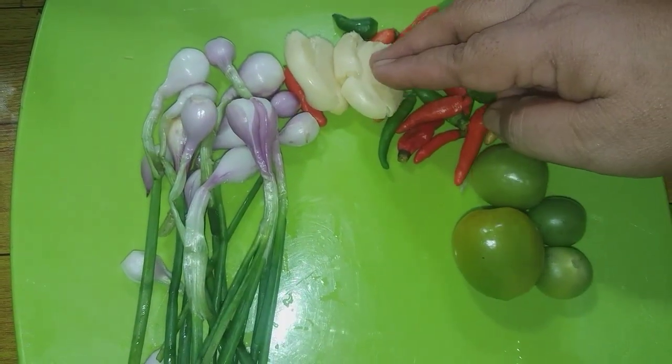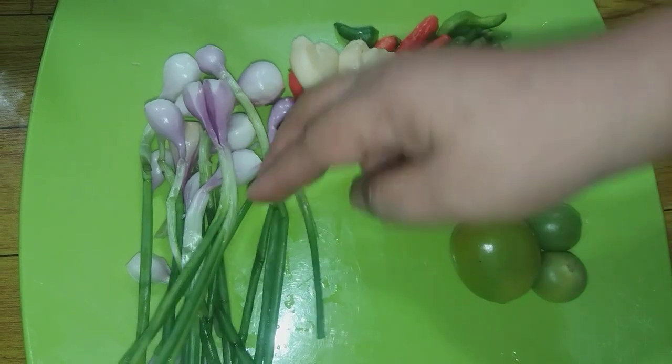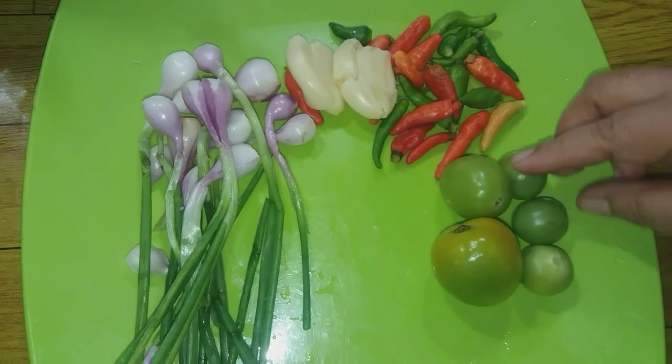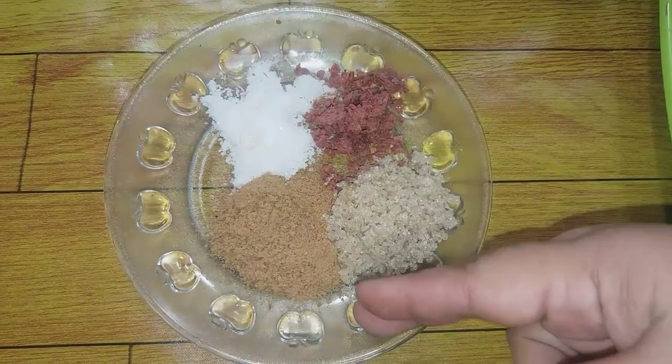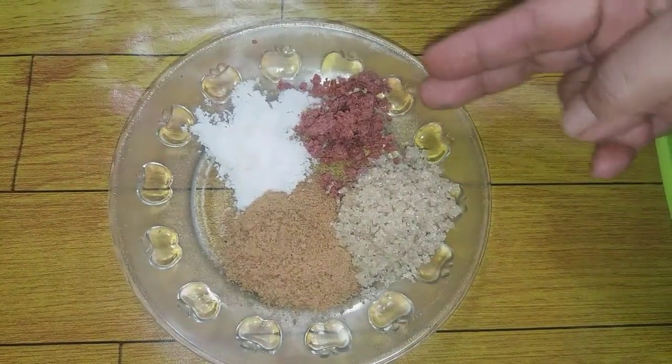Bawang putih, bawang merah sama daunnya, tomat hijau, cabai rawit, garam, kaldu bubuk, gula, dan terasi.